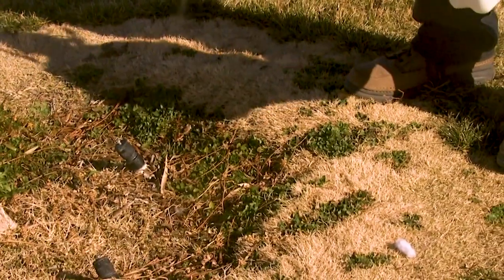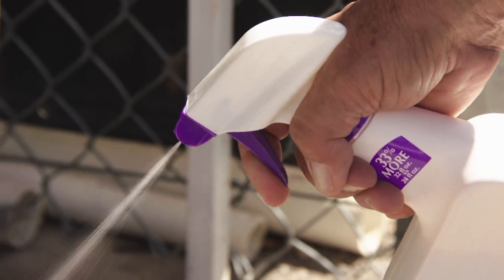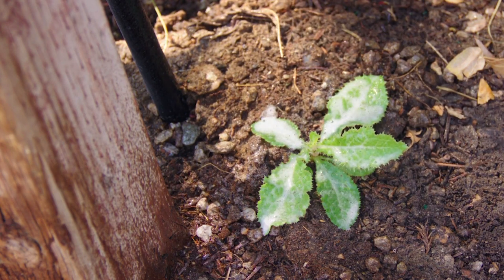Always be sure to protect the plants that you want to keep by not allowing the spray to contact them. Focus spray directly onto the weed's leaf surfaces and completely cover the unwanted plant with the spray. Best results will be when weeds are young and actively growing. More mature growth or new seedlings that pop up will take additional applications.